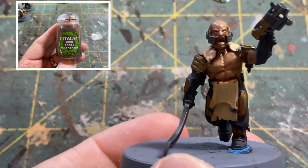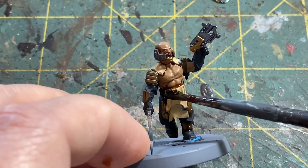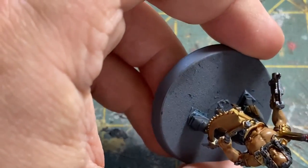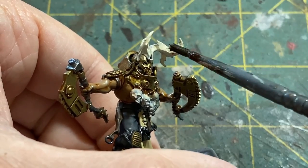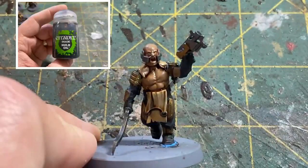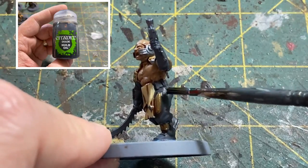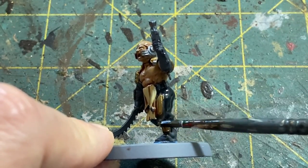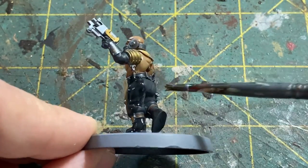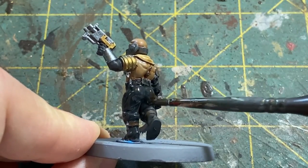While that dries let's go ahead and move to another wash - Agrax Earthshade by Citadel - and this we're going to be focusing on the cloth pieces. You could do skin in this as well if you don't want to use the Reikland Fleshshade, so just cloth and anything else that you may want to have a brownish tint to it. The next wash is Nuln Oil by Citadel. On this one we're going to hit the pants, anything that's black, and also the silver metallics such as the bone sword and the pistol. One piece of armor on his arm in silver, and also the piece around the face - all of that gets Nuln Oil.